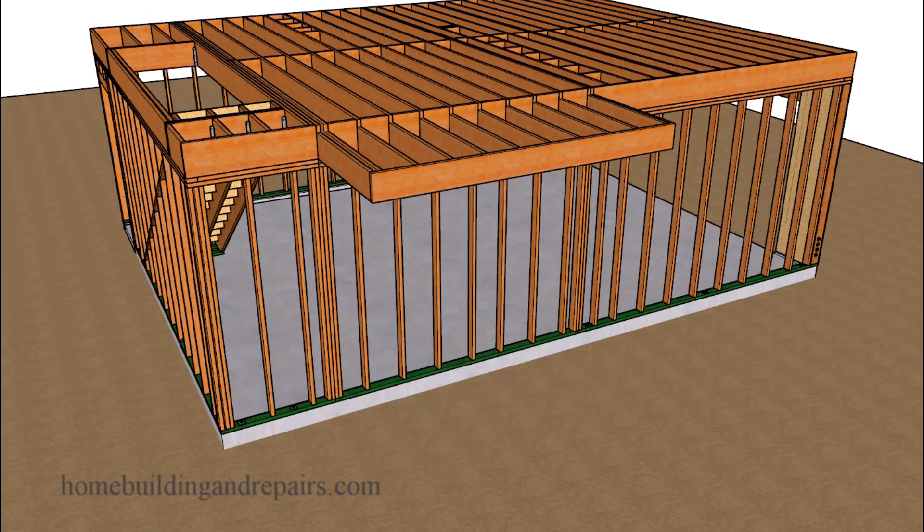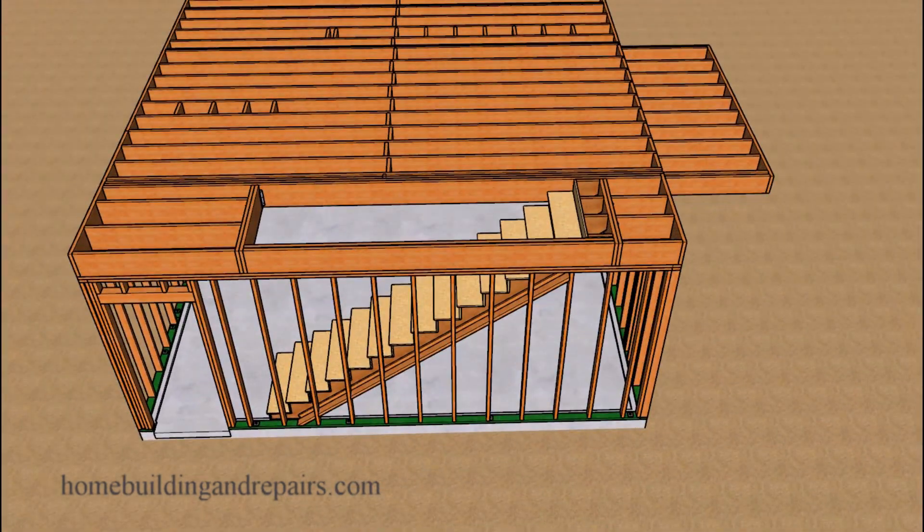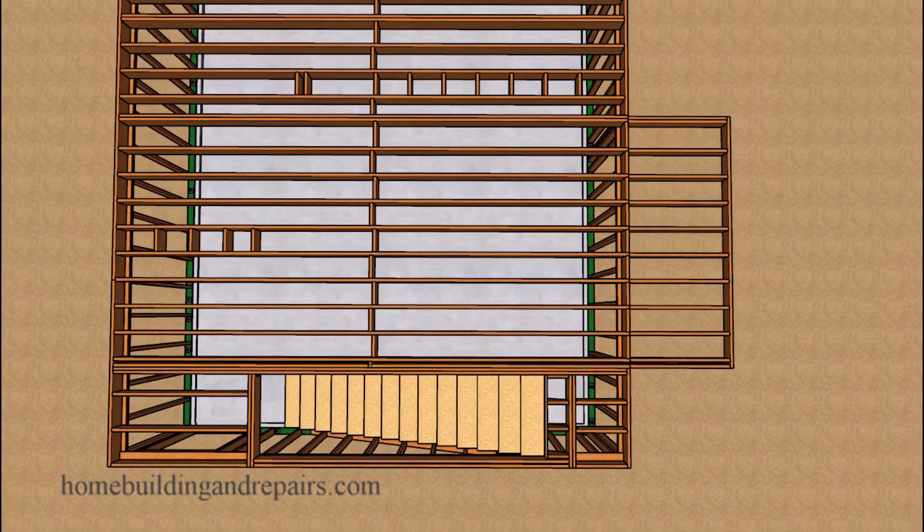Otherwise, leave it alone. Or you could install a structural support beam with a post on each side and some structural footings to help with the new load transfers for your project. When it comes to truss joists, open web floor joists, or other types of floor joists besides standard framing lumber, you could still end up with the same problems. You need to figure out how the floor was actually built to determine if the modification is worth considering.